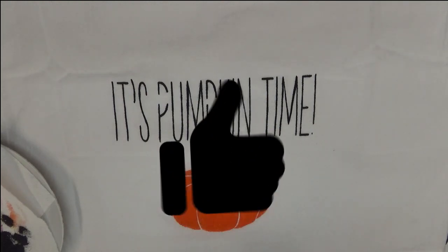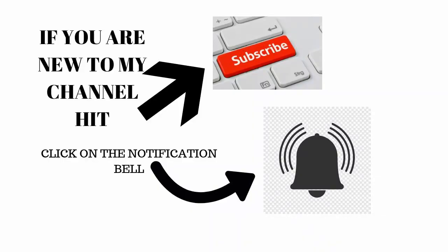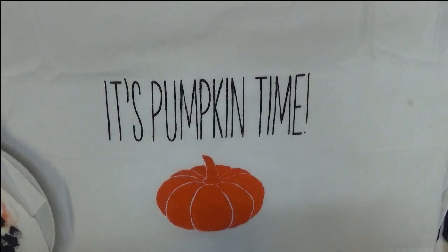If you like this video, give me a big thumbs up. If you're new to my channel, make sure that you subscribe and hit that notification bell. When you're done, please make sure you hit the share buttons underneath the video so you can share this on your social networks with your friends and family. Until next time, have a good one!